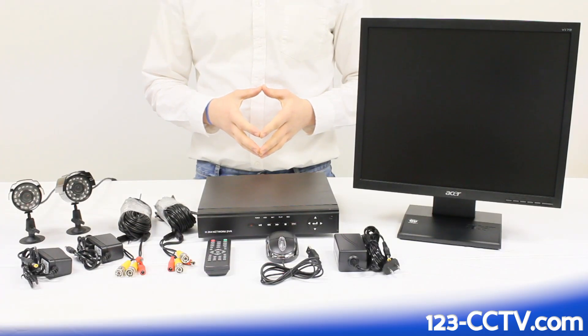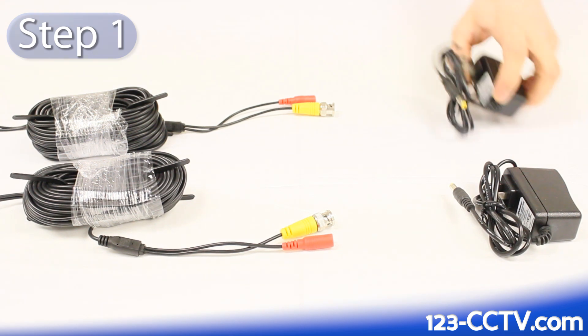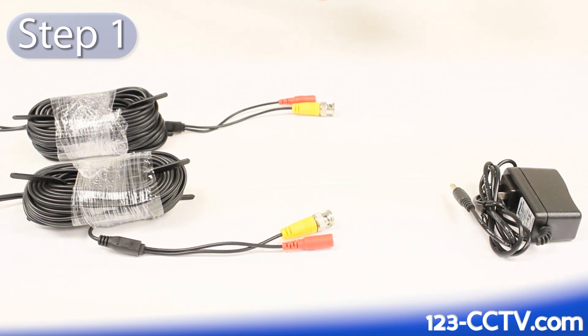In this video, we will show you how to set up your security camera system from start to finish. The first step in setting up your security camera system is to take your power supplies and plug them into your video and power cables.